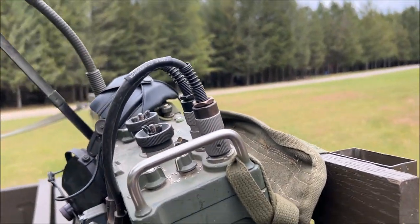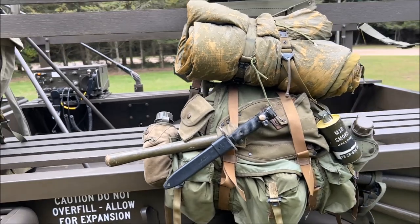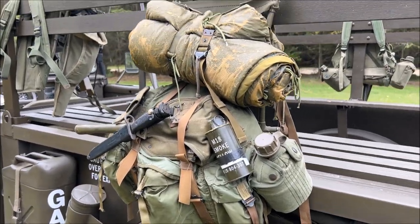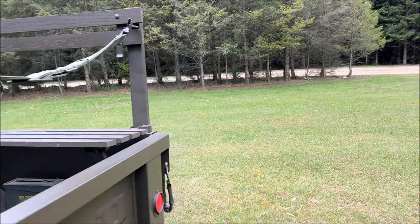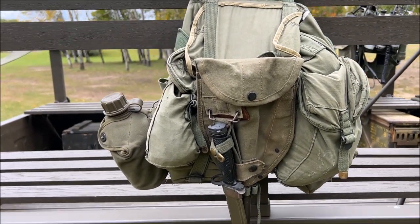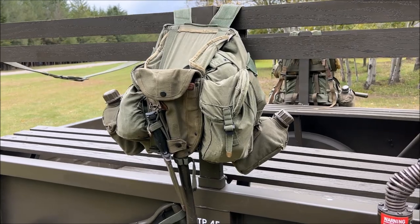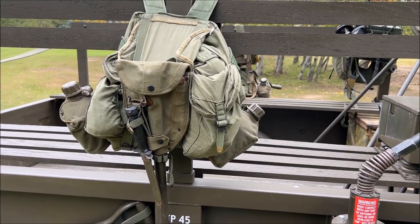On this side we do have a working PRC-77. We have a lightweight jungle ruck from the Vietnam era hanging on the vehicle with the poncho, entrenching tool, bayonet, some smoke grenades, and spare canteens. On the other side we have the indigenous pack that was issued to the ARVN soldiers but was quite commonly used by special forces because it was lightweight and a little less descriptive. Same thing — entrenching tool, bayonet, and spare canteens, just to help fill out the vehicle.